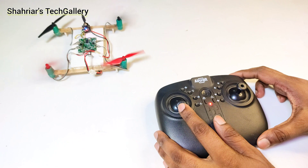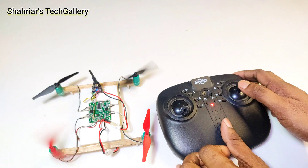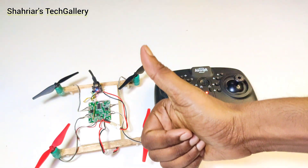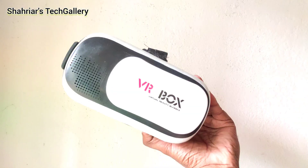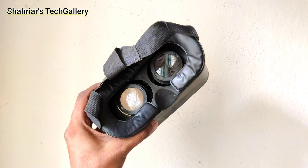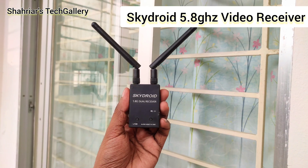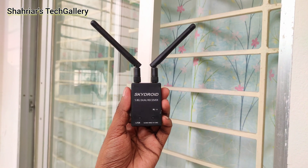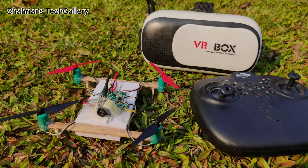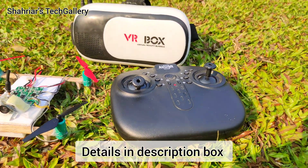Now our drone is ready. Now I need FPV goggles. That's why I use this CPS VR box. And also I use a SkyDroid 5.8 GHz dual video receiver. Now our drone is ready to fly. So let's go.